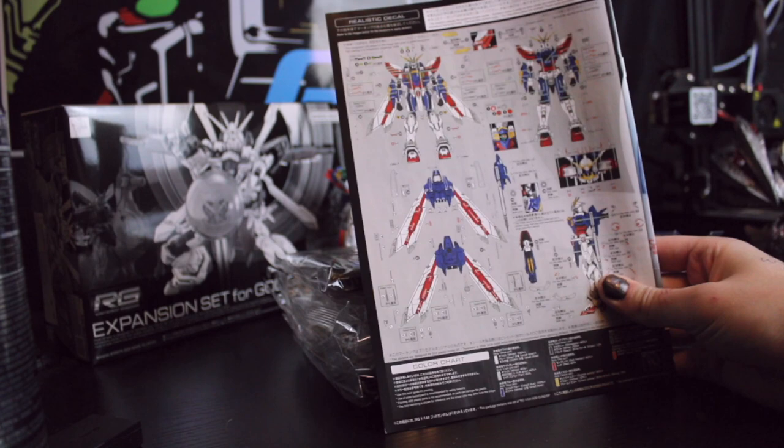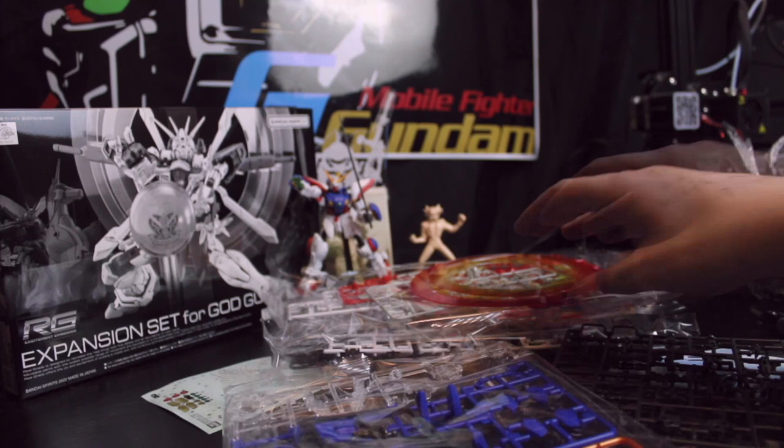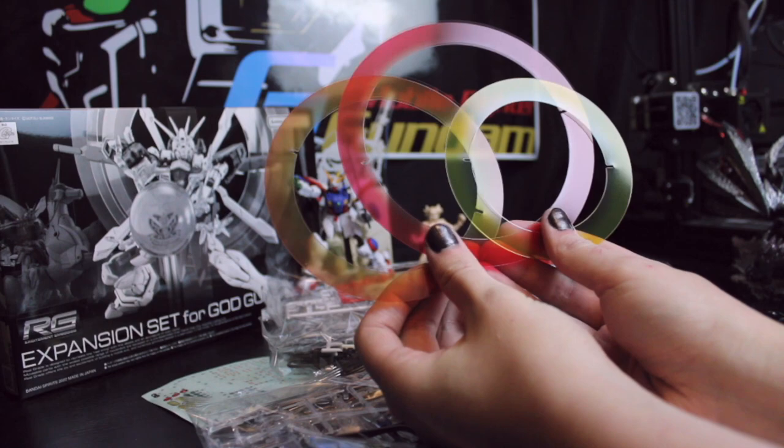All right, first impressions — that's a lot of water slides. Wait, it's stickers, not water slides. All right, we got the spinning...